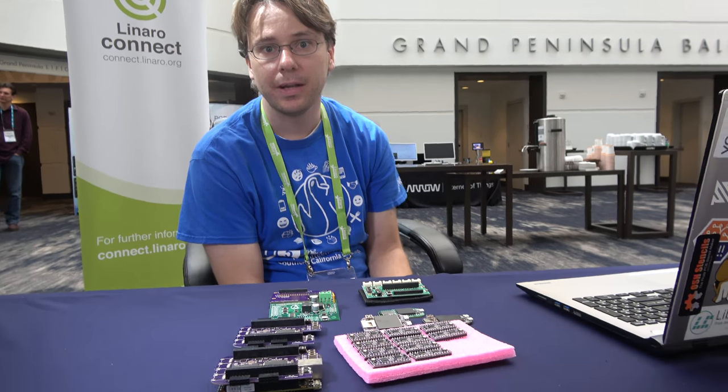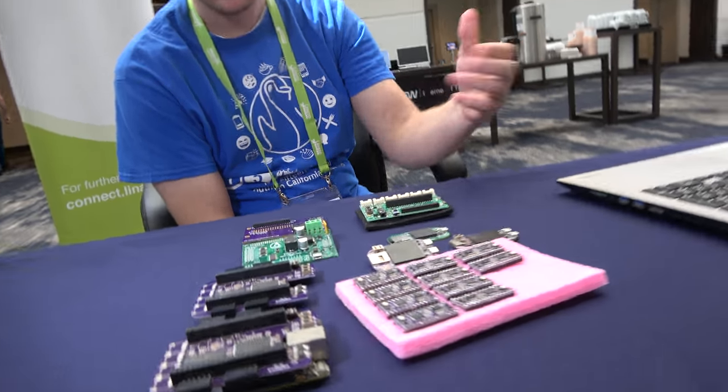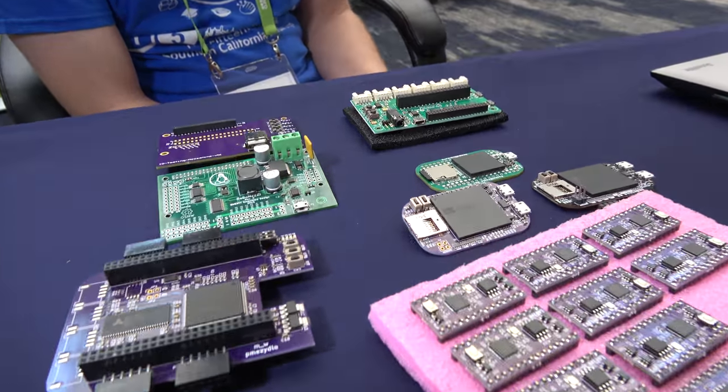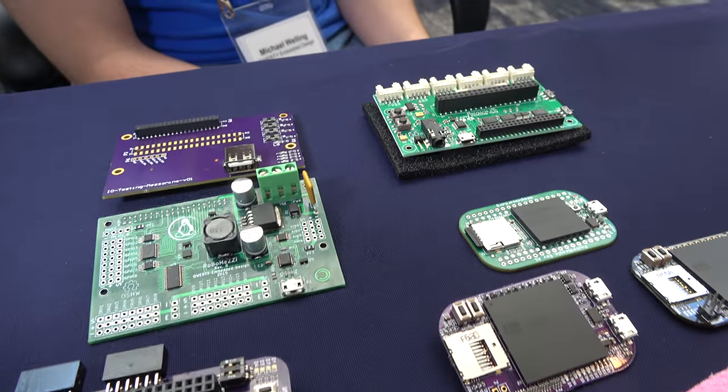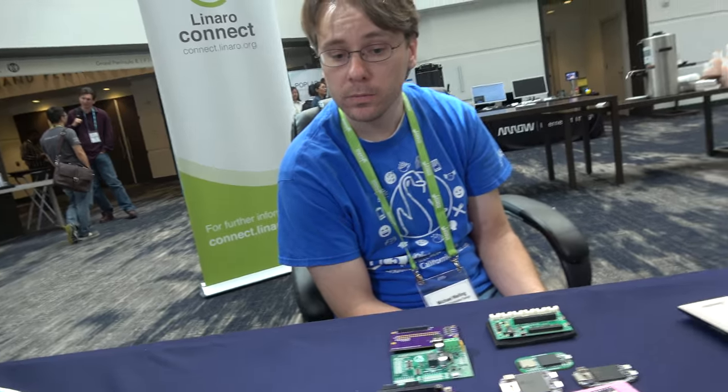Yes. What do you do? I do contractual design engineering, board support for various ARM and other processor architectures. You do PCB design, all kinds of custom special PCB design projects, right? Yes, I do. I actually do a lot of contractual PCB design, but the boards I'm going to show off today are actually open hardware.